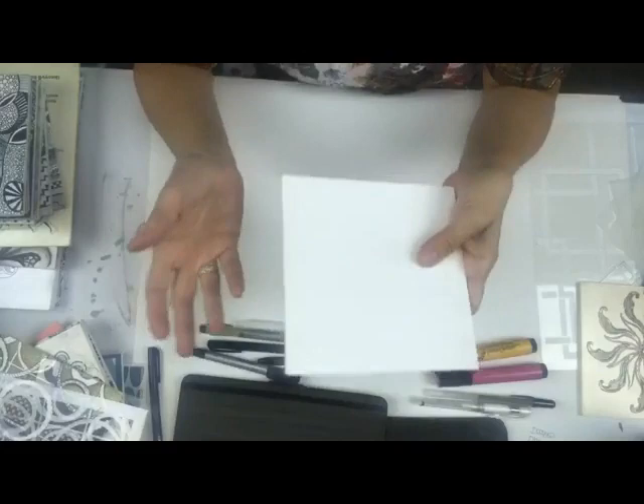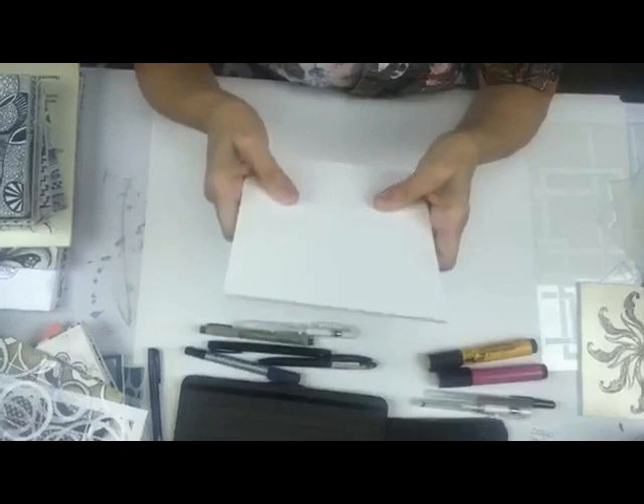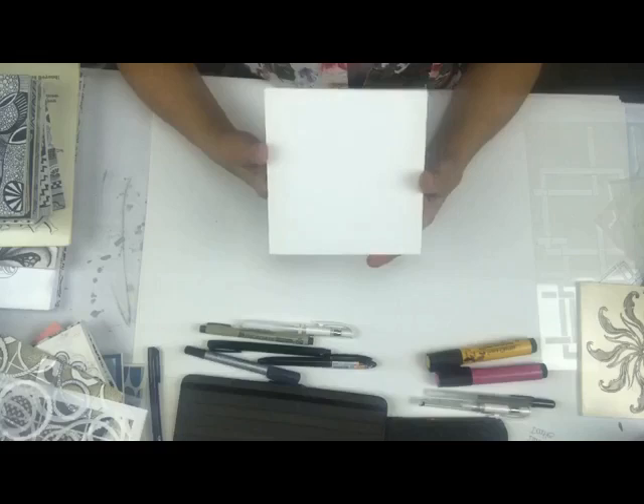It's something you can carry with you - you can tuck it into your purse and work on it. Maybe if you're doing carpool and you have some waiting time, or you're sitting on an airplane, you can keep it with you and have something to do. That's why I do it on foam core.